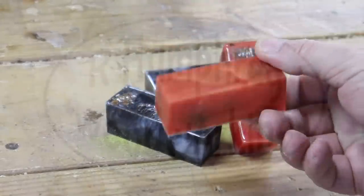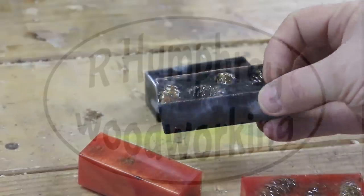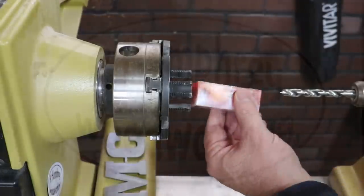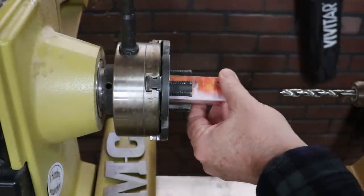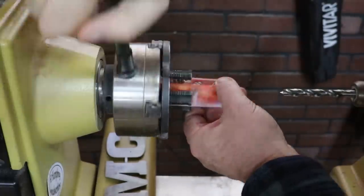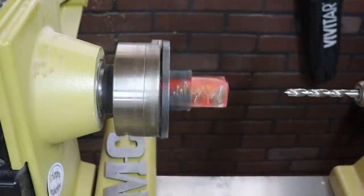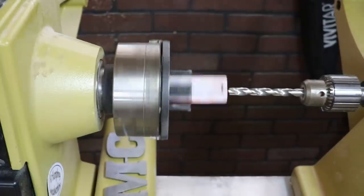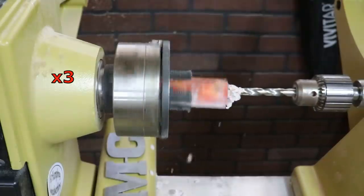Hello everybody, hope everybody out there is doing well. These are some castings that I did a while back. Those little pine cones are from a big pine tree in my front yard. I'm not showing the casting process because I didn't record it — I was just trying to make use of the extra resin from other projects. I ended up with four nice little blanks, and that's what I'm going to use today.